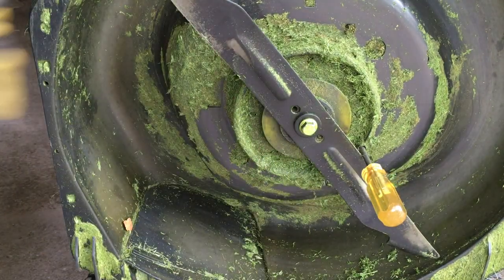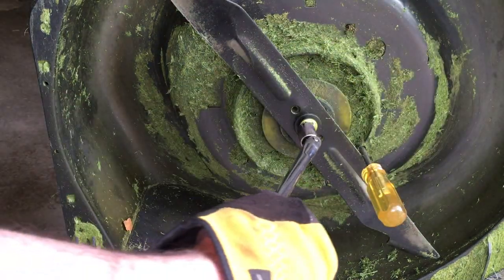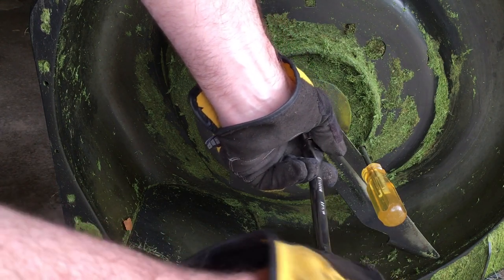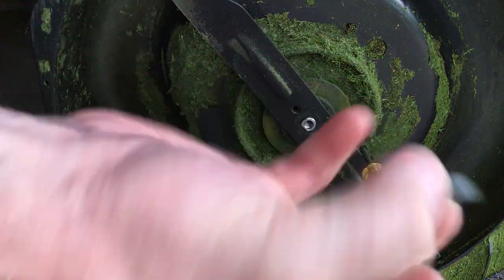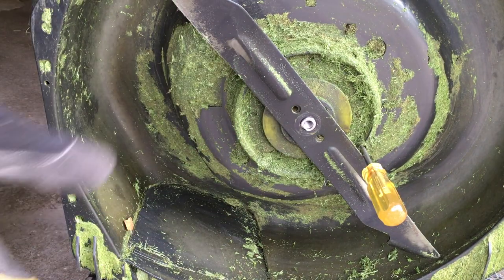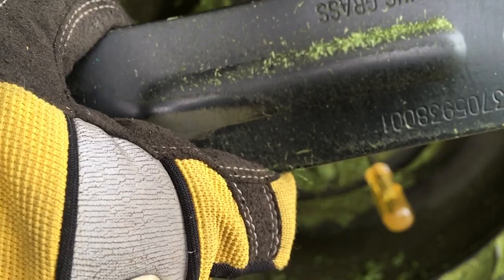There we go. So this is the first time I've had it off — it was pretty tight. I'm a little hesitant because I had surgery on my arm and I don't want to mess something up. So now we can take this bolt out, and then we have this washer here, and we can take the blade off. You'll see here it says 'this side facing grass' — that's the side with the bumps on it.